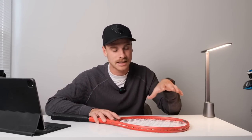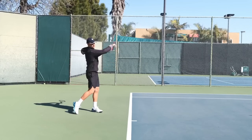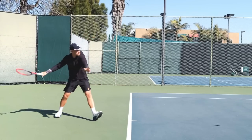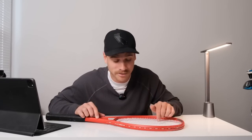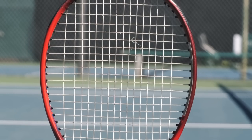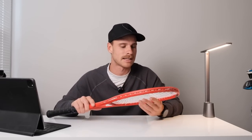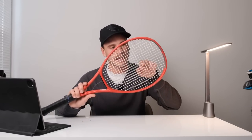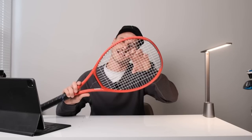Now the string pattern — it is still a 16x20, which I love. Not many manufacturers are doing that anymore, but 16x20 is just a perfect blend of spin and power. On the new 95, the squares are a little bit wider, so this racket is a tiny bit more powerful and also creates a bit more spin than previous generations. That's something to be aware of. The wider spacing is especially noticeable right here in the strike zone, right in the sweet spot.